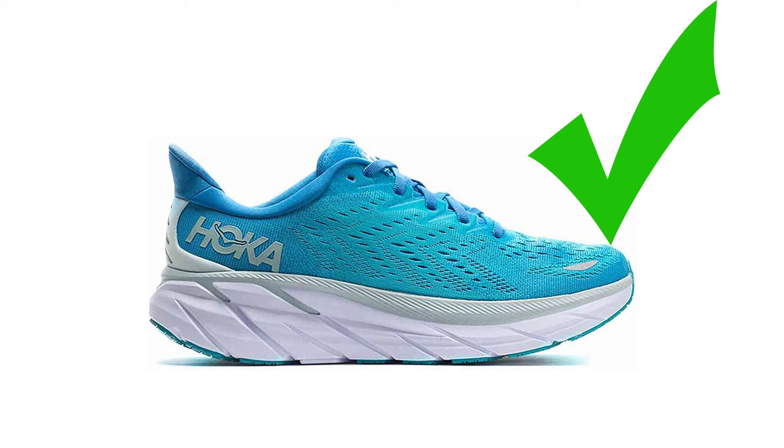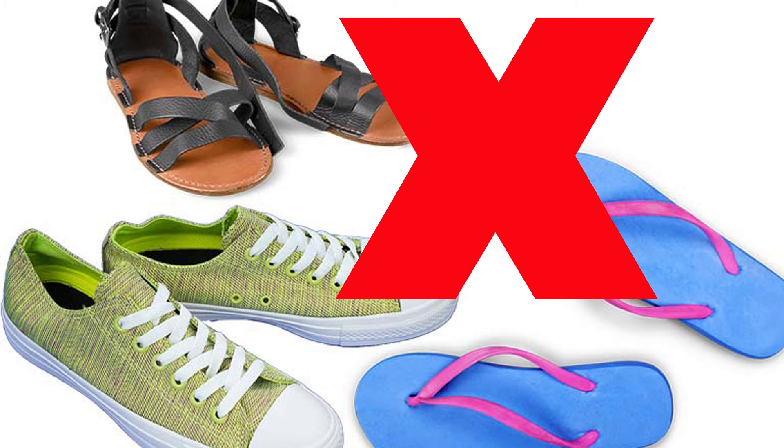How can you treat your LCL strain without surgery? If you have a grade one LCL strain or tear, the good news is you don't need a brace. You just need to wear really stable shoes when you walk — no flip-flops or slippers — so that your leg doesn't move too much in and out. Also stay off uneven ground, because uneven ground is going to make your leg move in that direction and lightly strain your ligament.